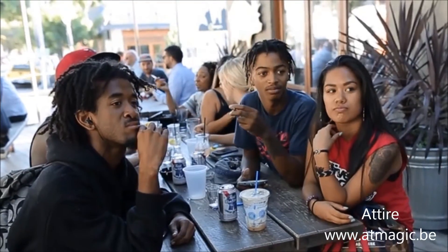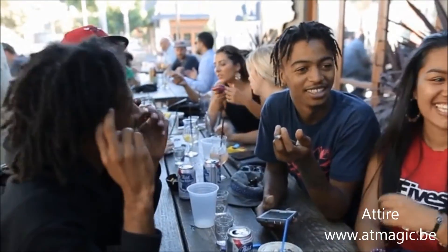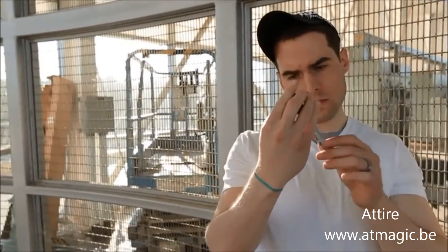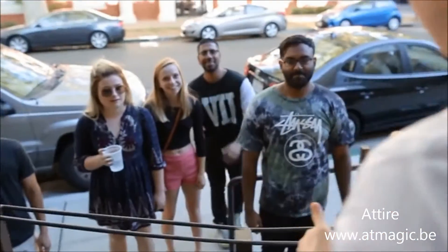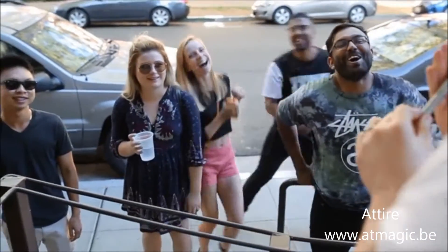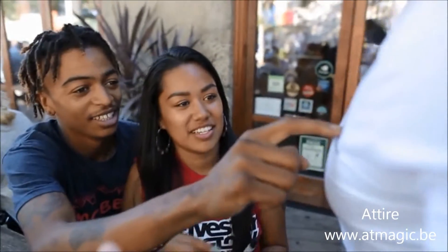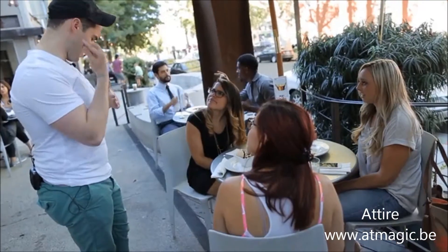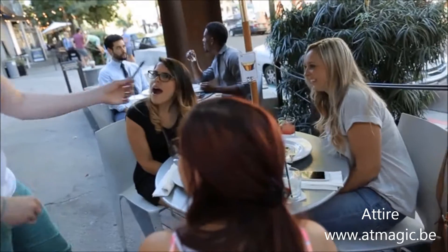Does anyone have a Sharpie marker on them? I have these two right here, so I might just use this one. You go ahead and feel that — it was clearly ironed on my shirt. And I just pull it right off, just like that. Just hold on to that.